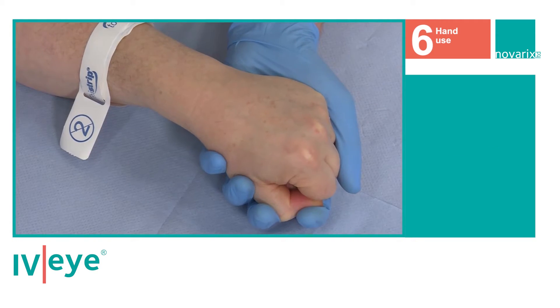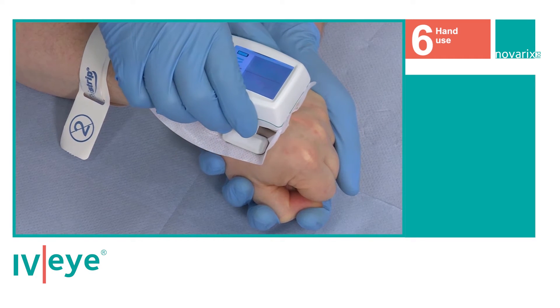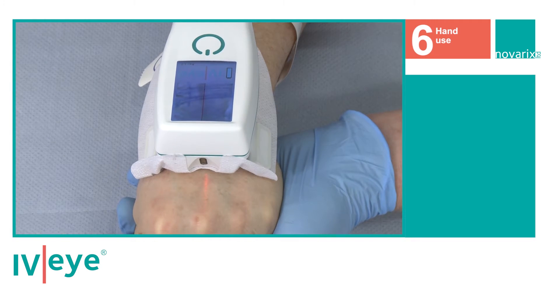Then, with the IVI powered on, place it firmly onto the back of the hand, making sure that the IVI and the red index light are pointing downwards towards the fingers.